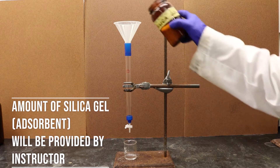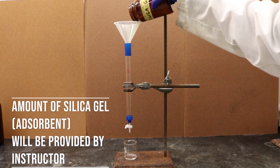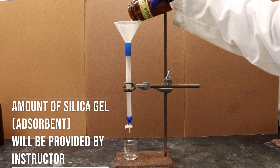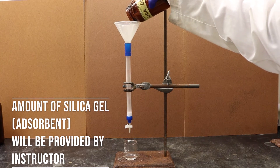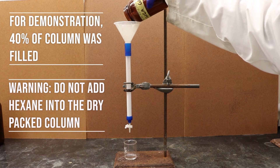Once the column is completely dry, you are ready to add the silica gel into the column. Do not breathe any of the silica gel dust during its handling as it can be harmful to your lungs.